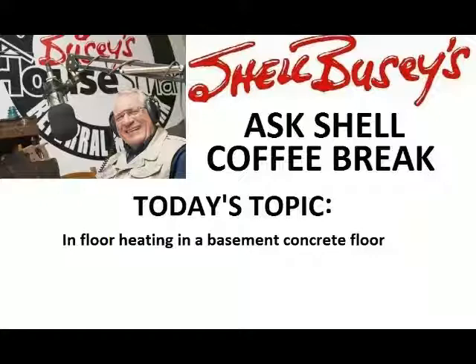Hi folks and welcome to my Ask Shell Coffee Break. Today we're going to talk about those heated floors in the basement — radiant heat.